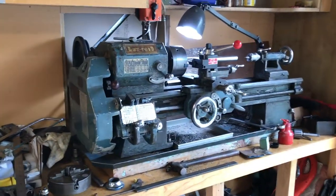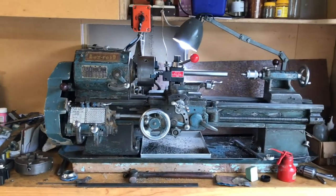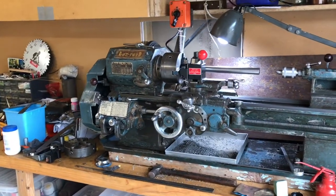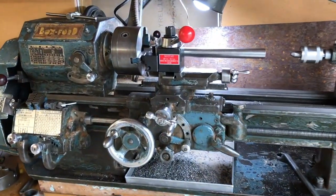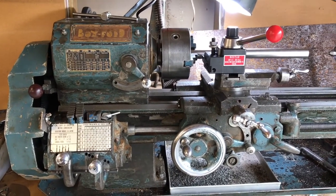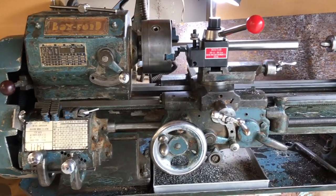But here's my pride and joy, the lathe. I actually set this workshop up because I inherited this lathe from my father. It's a 1953 Boxford Model A lathe, old but good, a really solid English lathe. It's actually a copy of the South Bend lathe, which was an American design from about the 1920s onwards, and this is a 1953 model.